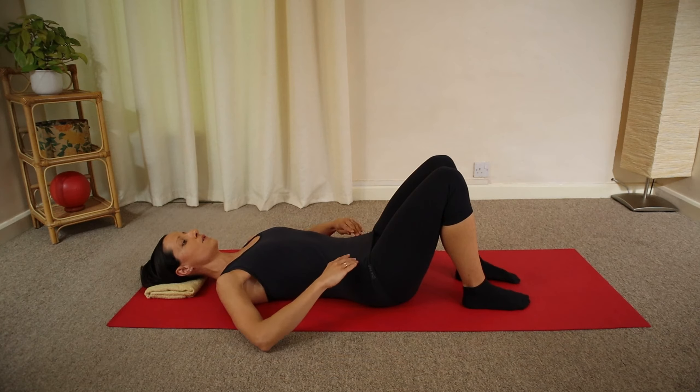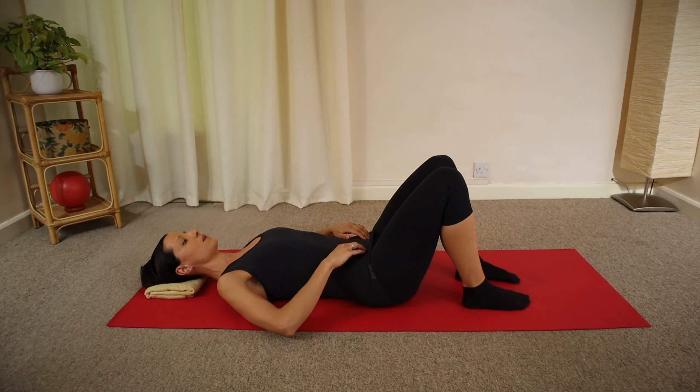Then slide your four fingers towards your hip bones, move in an inch and down an inch, placing both sides of your four fingers on your lower tummy muscles.